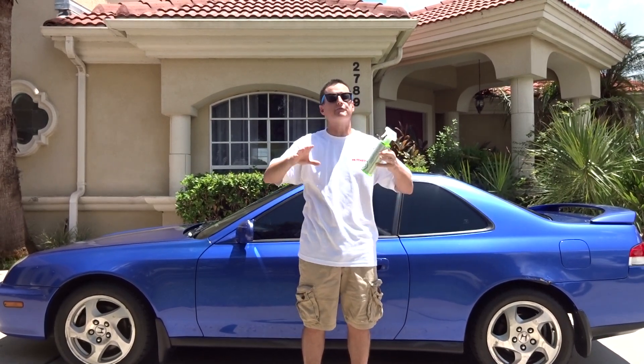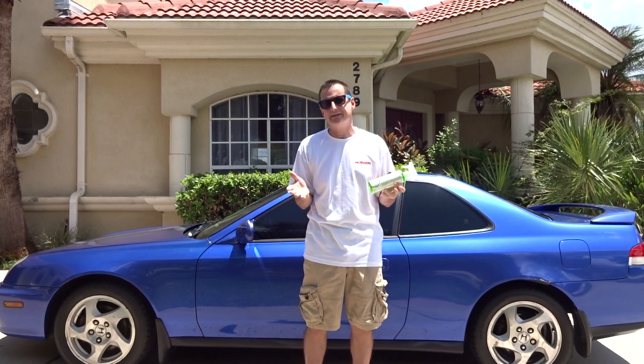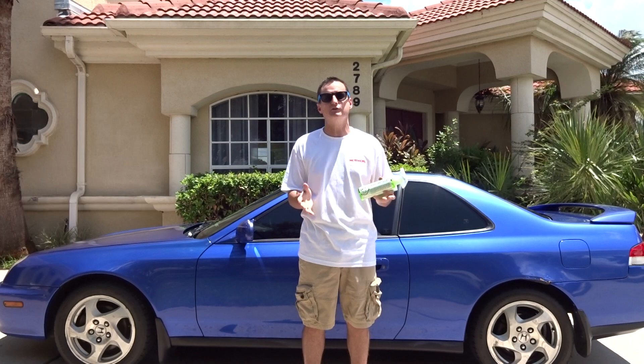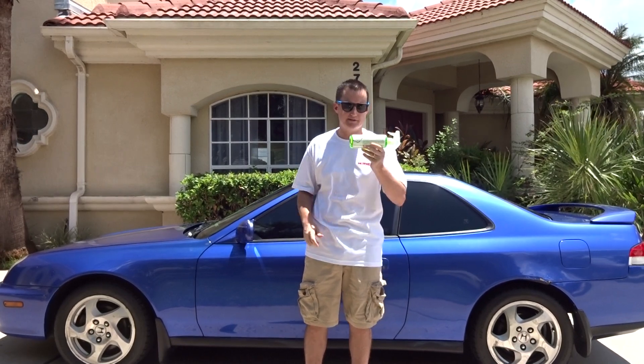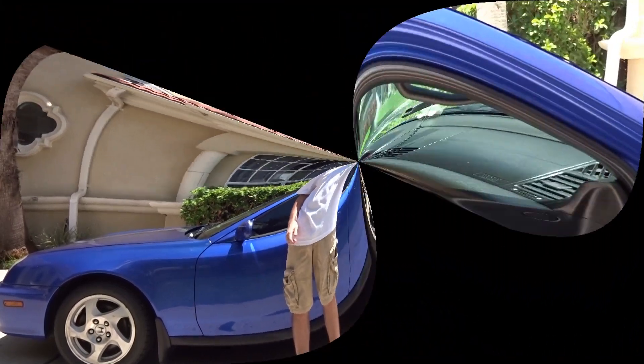We'll go ahead and turn on the car at the end but not the beginning. We'll spray it all down and I'll give you the best description I can possibly give you, and then we'll go from there. So here we go — lemon lime scent air freshener. Let's go ahead and try it out on the old Prelude and see what's gonna happen, what it's gonna smell like.